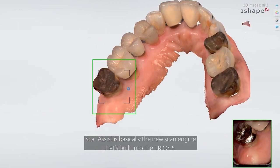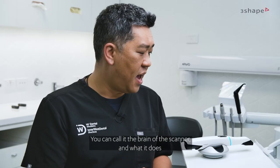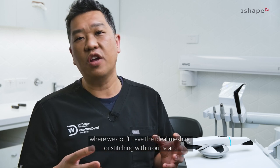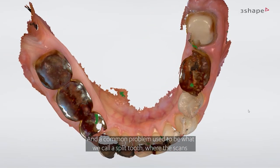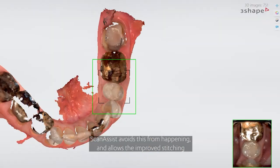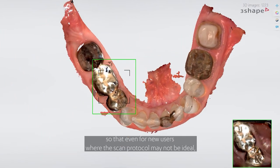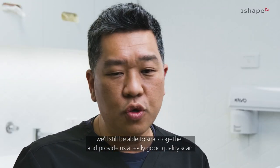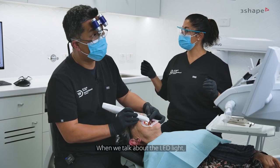One of the new features of Trios 5 is what we call Scan Assist. Scan Assist is basically the new scan engine built into the Trios 5 — you can call it the brains of the scanner. It allows us to prevent areas where we don't have ideal meshing or stitching within our scan. A common problem used to be what we call 'split tooth,' where scans don't marry up and we get stuck halfway through scanning. With Scan Assist, this is avoided, and even for new users where the scan protocol may not be ideal, we're still able to snap together and provide a really good quality scan.